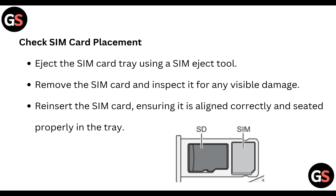Check SIM card placement: eject the SIM card tray using a SIM eject tool, remove the SIM card and inspect it for any visible damage, then reinsert the SIM card ensuring it is aligned correctly and seated properly in the tray.